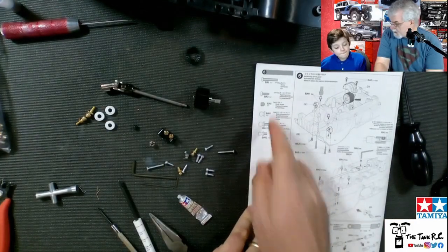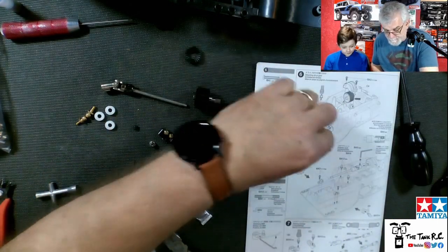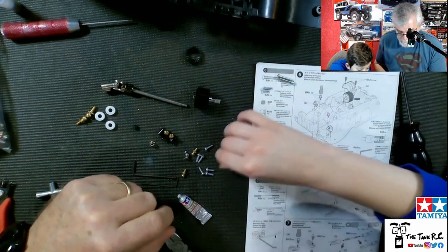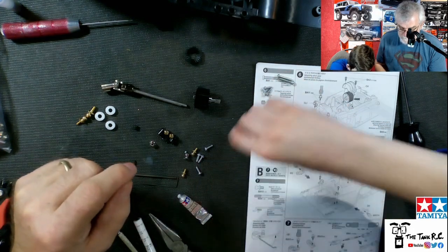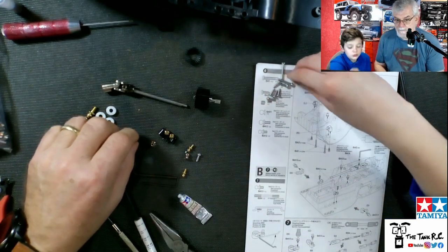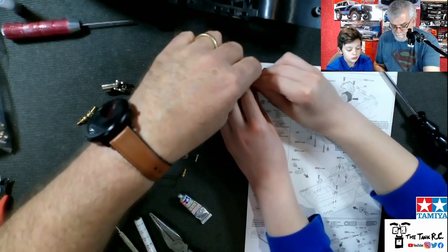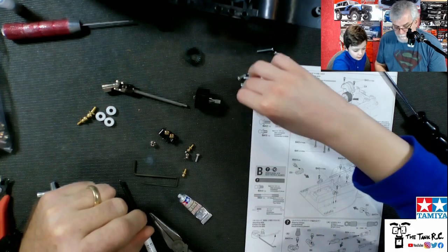Step six says we need two of those big long screws — pretty simple, those are the two there. We also need six of these screws — I have to be sure. The screws that are left over: one, two, three, four, five, six. Now we need a set screw — they call it a grub screw — there's that one.